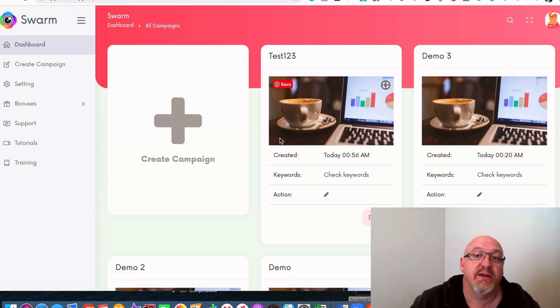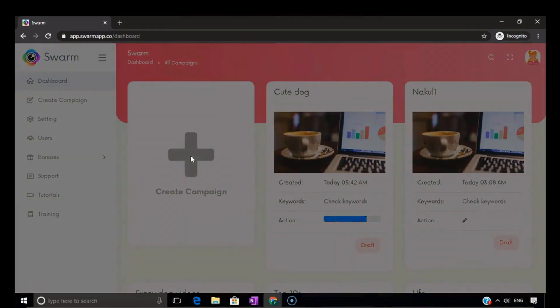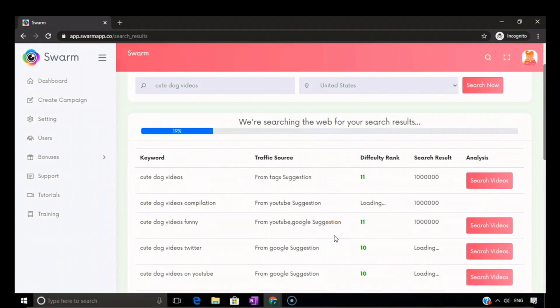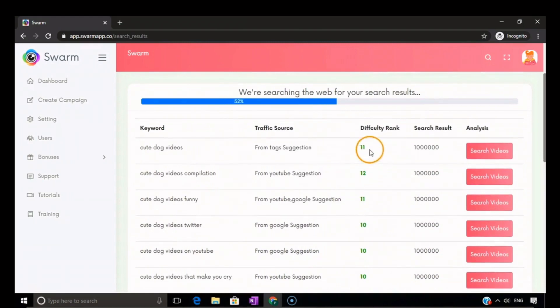Let's have a quick look at the video to see how this works in full. Welcome to the demo video of Swarm — this is the software that allows you to create highly trending and viral YouTube videos without having to show your face on camera or having any knowledge of video creation. Right now I'm in the dashboard of Swarm. Here we have one option called create campaign. Click on create campaign, enter your campaign name — so let's put cute dog videos. Now you can search for keywords. The software pulls the entire data and analysis of that particular keyword in the niche, showing you keyword, traffic source, difficulty rank, and how many search results.